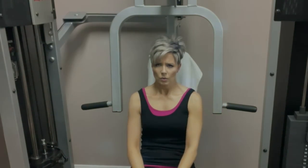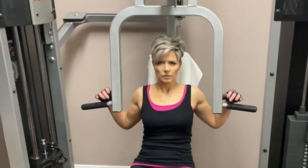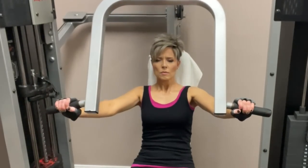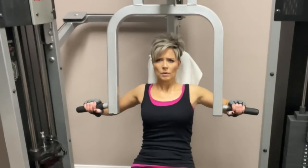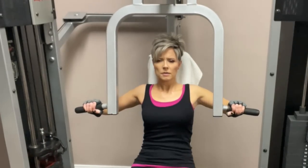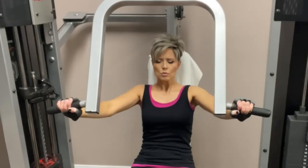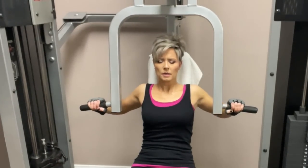Finishing set number two, my last rest, and then I will start with my third set. As I mentioned before, you can alternatively do incline bench with dumbbells. I will occasionally do that just to switch things up, and when I do that I use 15-pound dumbbells. I don't do that often because sometimes it strains my neck a little bit more, but the chest press machine, or if you have a cable machine, is another great alternative for this exercise.